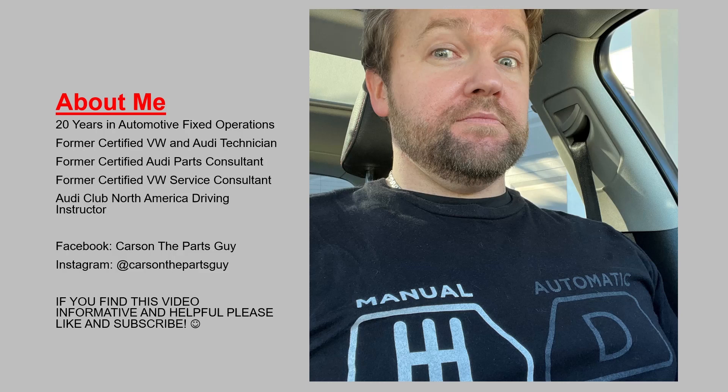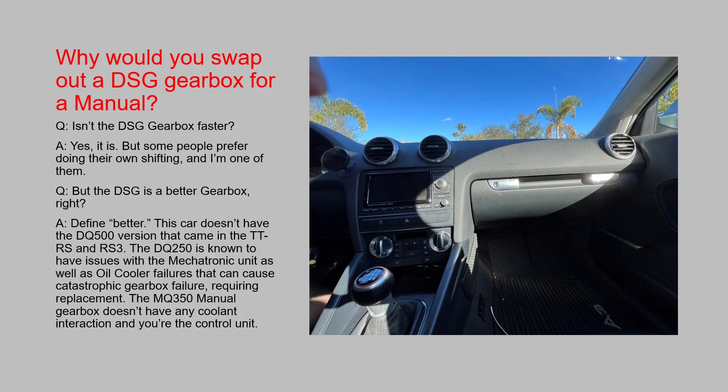I'm a 20-year professional in automotive fixed operations. I'm formerly a certified Volkswagen and Audi technician, a former certified Audi parts consultant, former certified VW service consultant, and a current Audi Club North America driving instructor. You can find me on Facebook and Instagram at CarsonThePartsGuy. If you find this video informative and helpful, please like and subscribe.